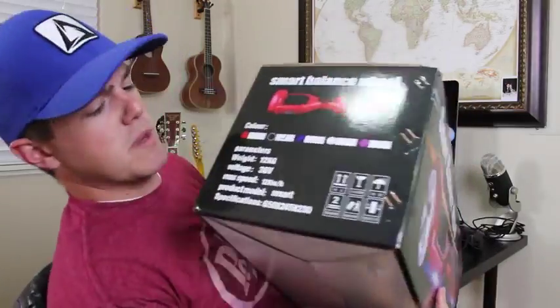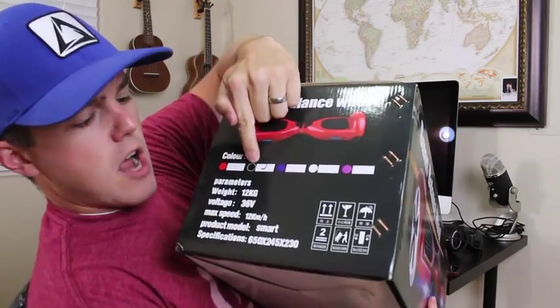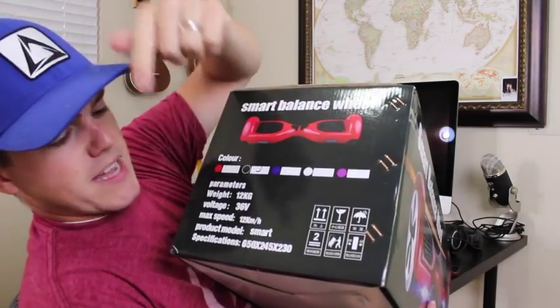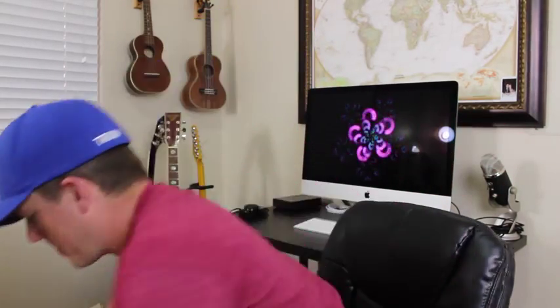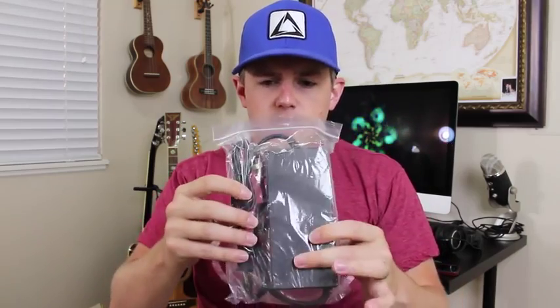On the corner over here it gives some specifications — the color I ordered, the voltage, the weight, max speed. Let's open this puppy up. I love the smell of new things — is that weird? We'll set the box aside. The first thing we see when we open the box up is the user manual; I don't think I'm going to need that for now. We've got the charger here that you plug into the wall.